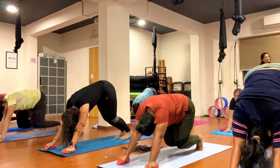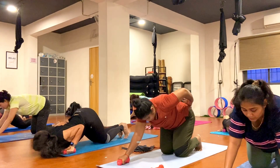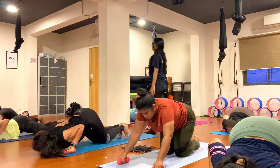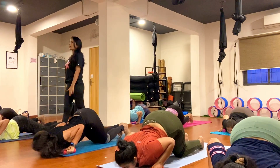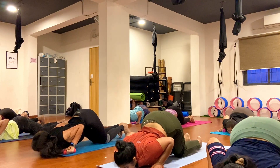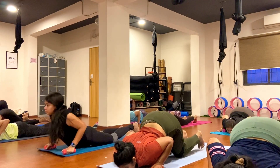Drop your knee on your mat, exhale, just go ahead, keep breathing, exhale. One, two, three, four, five, six, seven, eight, nine, ten.